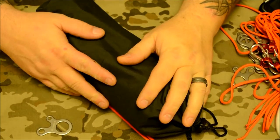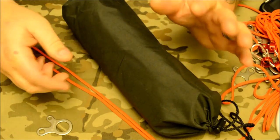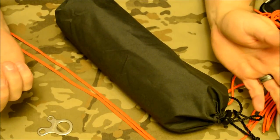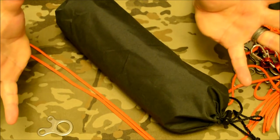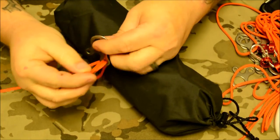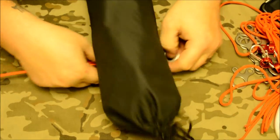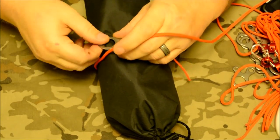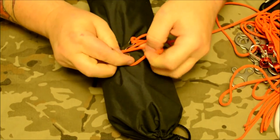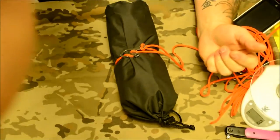Let's say this is a sleeping bag — in today's down world it may be an inflatable. Let's say your cinch straps for your sleeping bag broke and now it's all mushroomed out on the end. Take a Qbert, put a loop through here, wrap it around like that — boom, you're done.